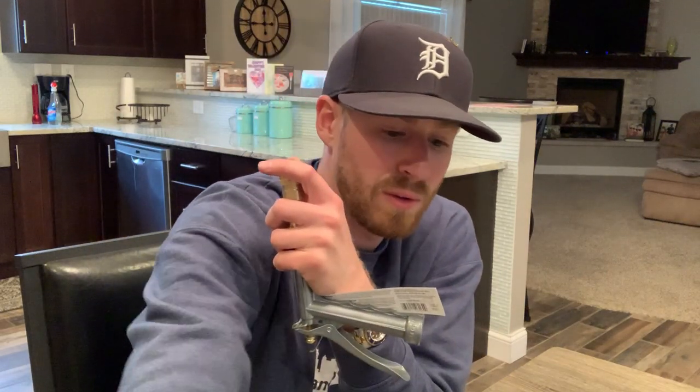So now what you put on the end of there — open this box — is you can go ahead and put your red tip on there and you can spray away.